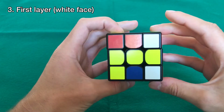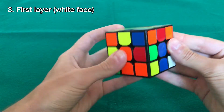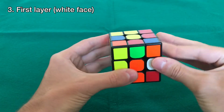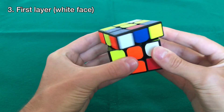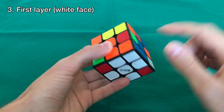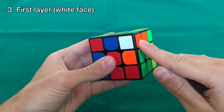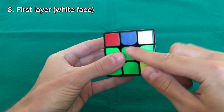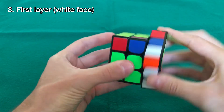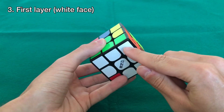Let's find another piece — this one is white, blue, and orange. Align it between the orange and blue centers and do the same move: up, left, down, right, repeating until it goes into place. Now let's go for the next one — white, green, and orange. Put it between the green and orange centers and repeat the move again until it's in place.